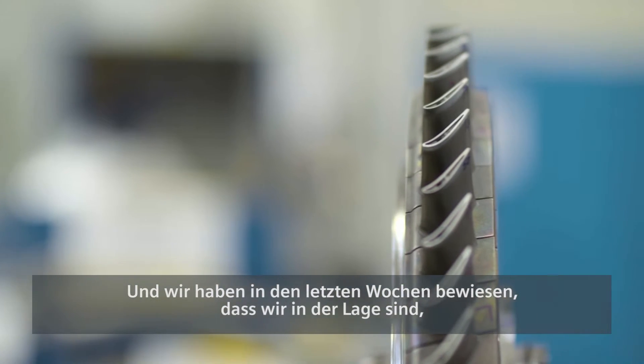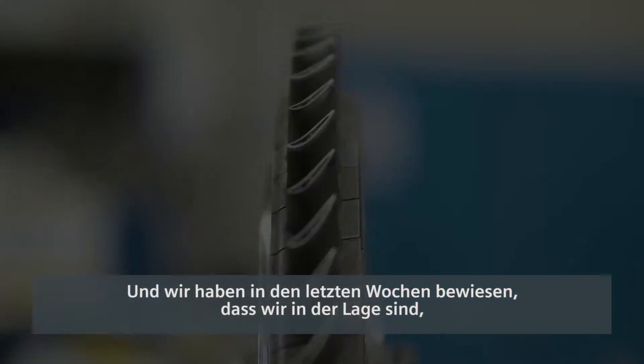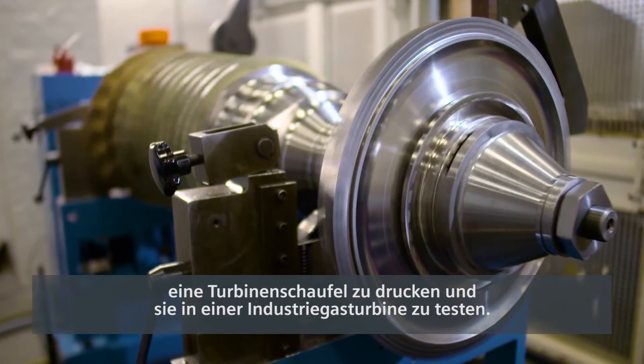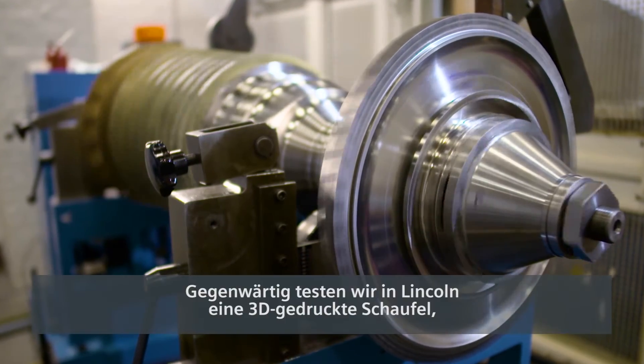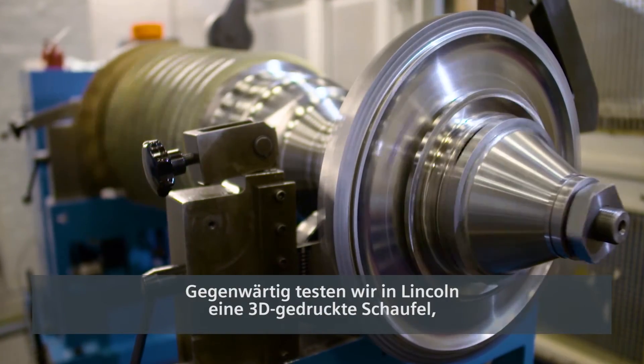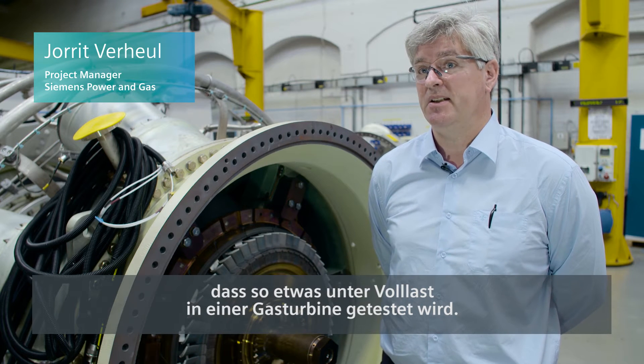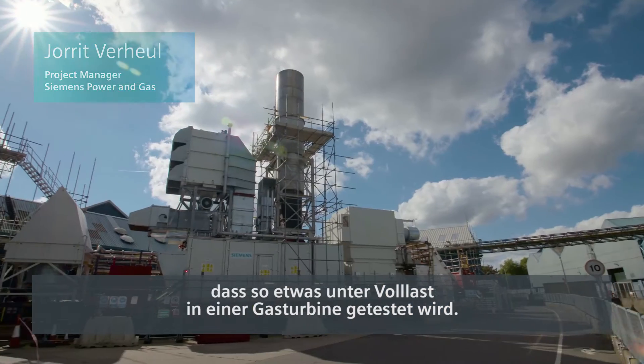We've proven over the last couple of weeks that we have been able to print a turbine blade and test it in an industrial gas turbine engine. In Lincoln we're testing a 3D printed blade, and we believe this is special because it's the first time anywhere in the world this has been tested at full load conditions in a gas turbine.